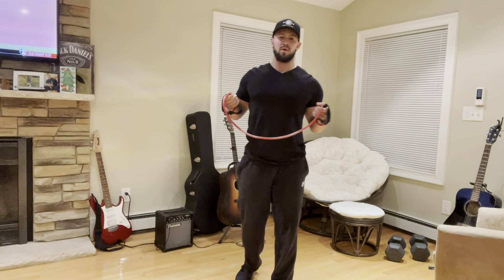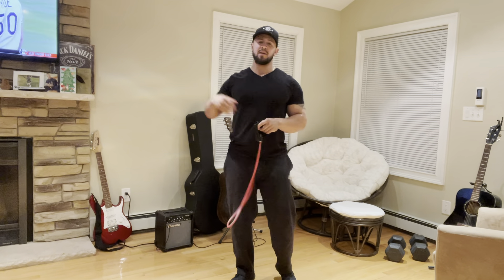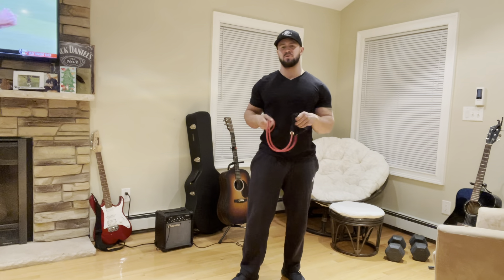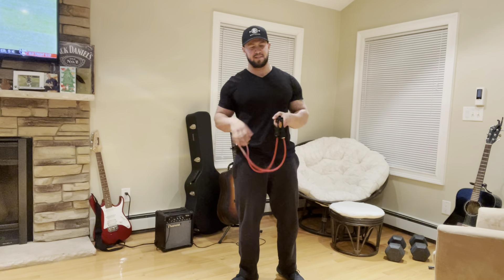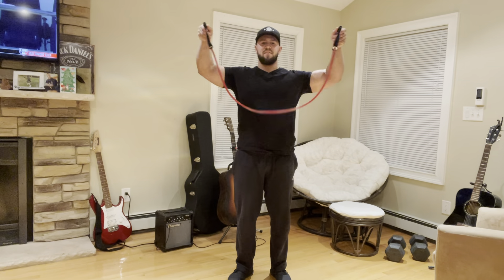Let's walk through a couple of them so I can show you guys how you can get jacked from your own house — get jacked, shredded, cut, get those muscles you've been looking for for a long time, just with one of these. So first ones we'll go through are the basic ones, a couple of my favorites.